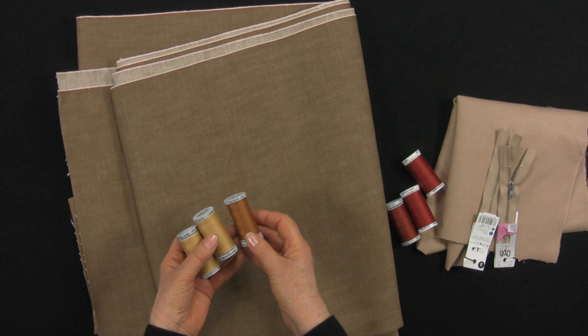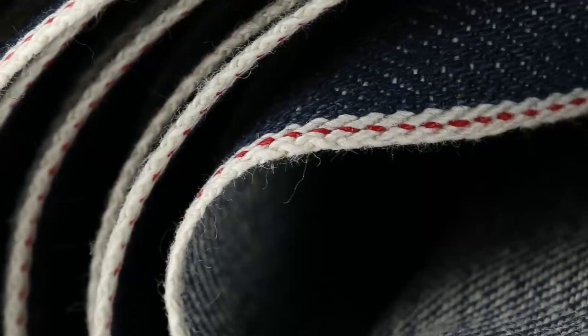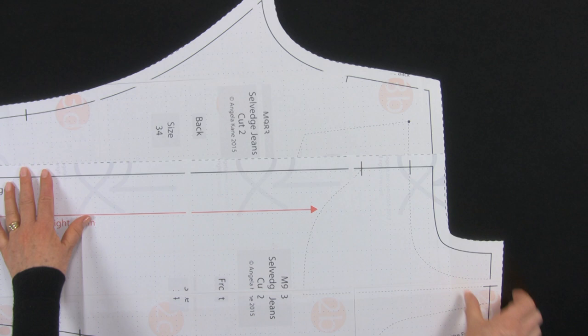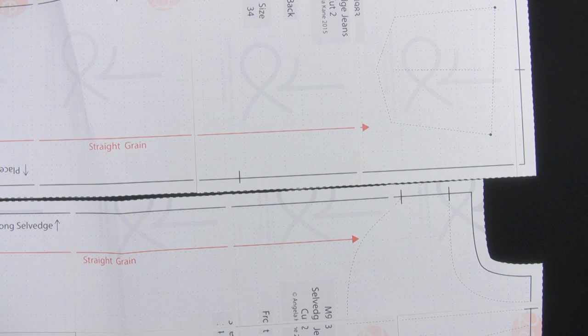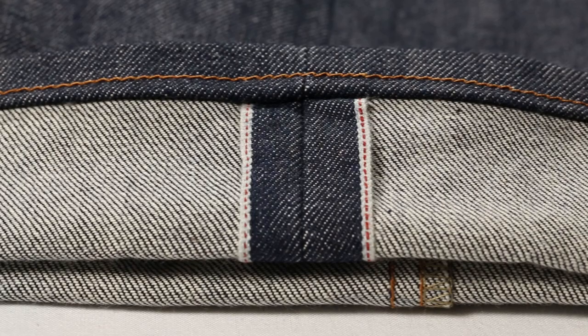Selvedge denim is characterised by its firm, often striped, and always neat selvedge. It is woven on traditional hand looms and is narrow compared to modern denim yardage. This pattern is drafted especially for showing off the selvedge denim, as the outside seam is straight from waistband to cuff. You can make this up in regular non-stretched denim — it's a great pattern and you don't have to use selvedge denim. The pattern utilises this lovely finish on the outside seam, which is on show when the cuff is rolled up.